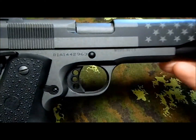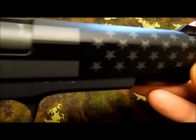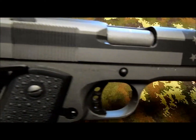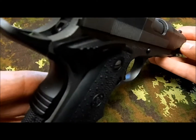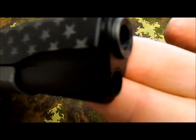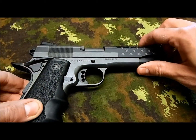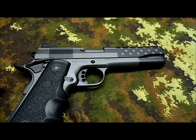It's really amazing — accurate, precise work. The gun looks very, very nice. I'm really happy about it. Thanks again to Rico and thank you guys for watching. Have a good day.